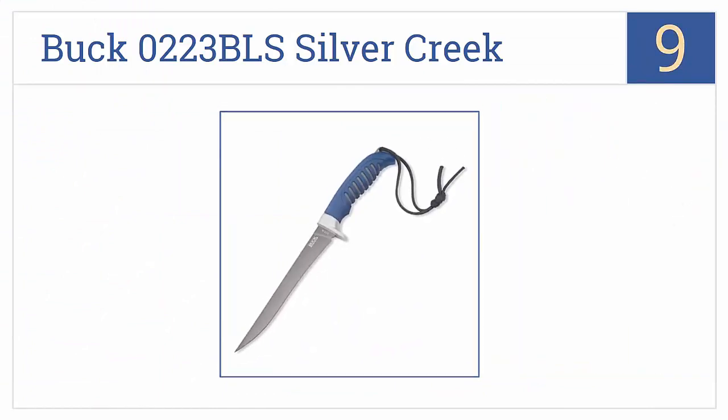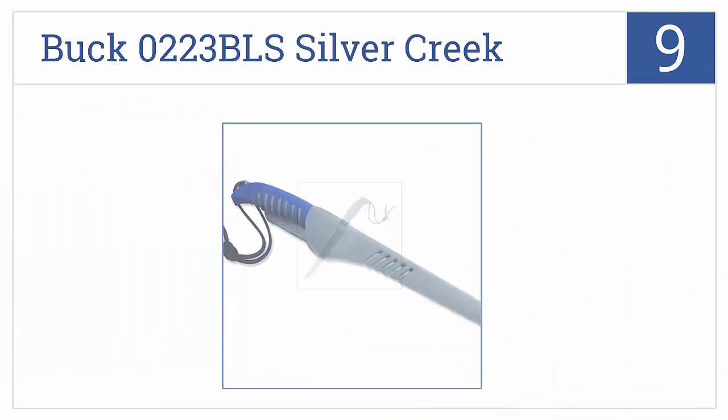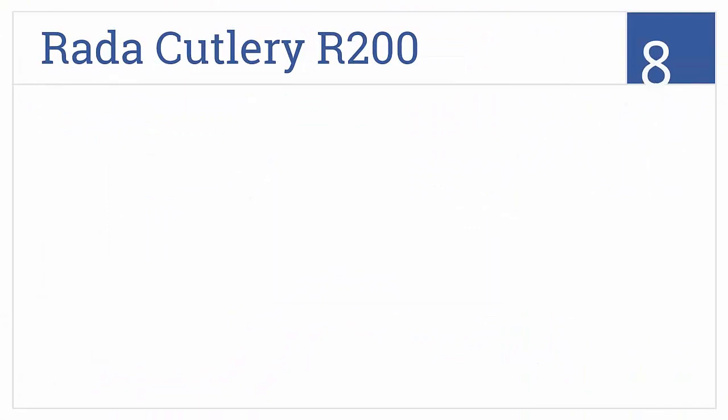At number 9, the Buck 0223 BLS Silver Creek has a thick, sturdy-feeling handle not often found in fillet knives, and a titanium-coated steel blade to resist corrosion from salt water. It comes with a holster and a sheath with a belt clip, but this knife is a bit too stiff and the attached string gets nasty after a while.